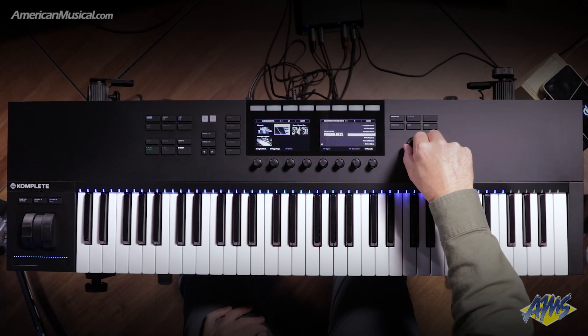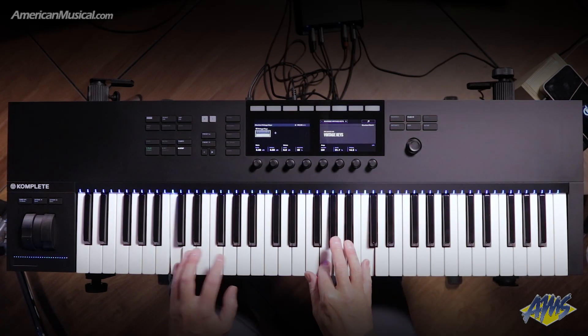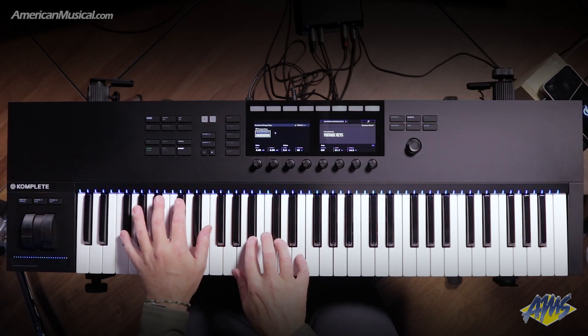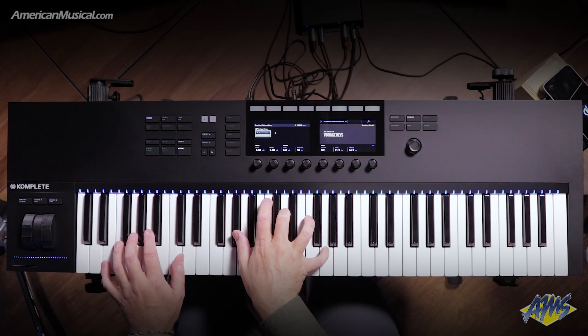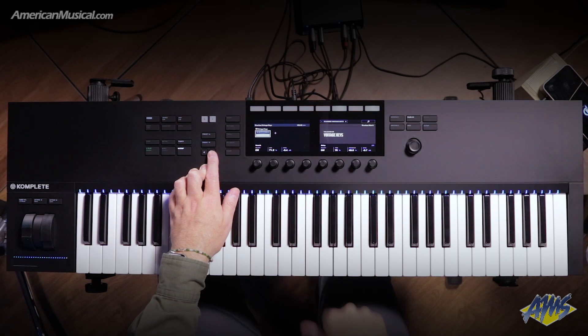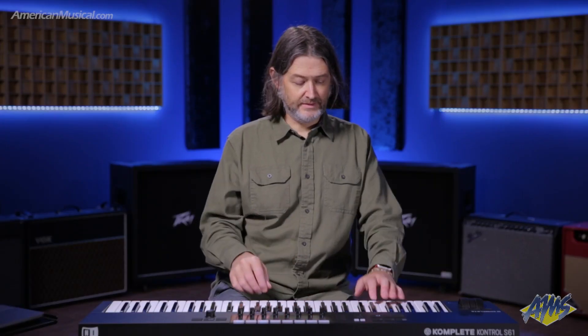Let's go down and find the Mark I. Here's Scarbee Mark I. Say I wanted to get my Donald Fagen on — I can scroll through. I can see that there are five pages here I can scroll through and each one is going to take me through some of the different parameters and effects. Let's go to the phaser and I'll turn the phaser on and let's see what we get.